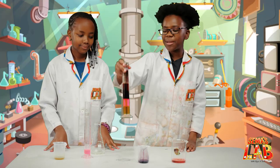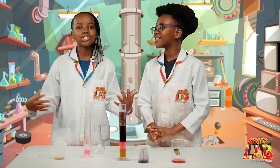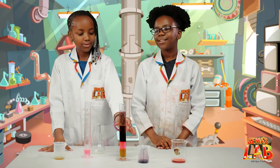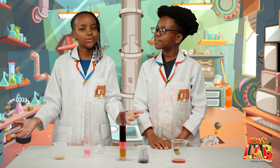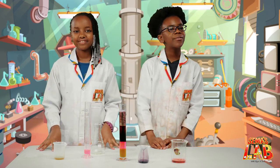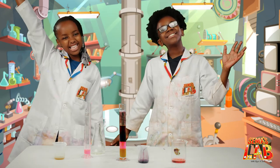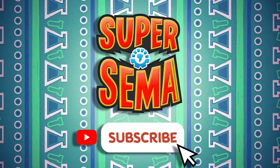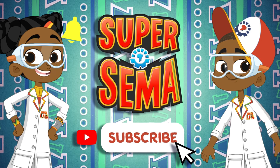We really enjoyed making this colorful density tower. You should try this at home because it's very fun and you can use other colors. It's just so colorful. Remember to tag us, hashtag SEMMA's Lab. If you want to check out our other videos, click up here. This is Seth, and this is Stacy, and this is SEMMA's Lab. Stay connected with me on the Super SEMMA YouTube channel.